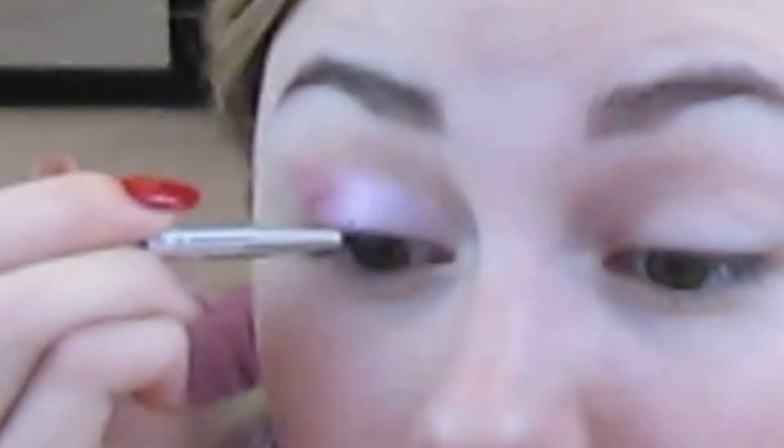Now I'm pulling out my Too Faced To Be Fruity long-lasting eyeshadow in the color 'Strawberries and Champagne' and doing my eyeliner with this — making it very thick because we are going to be adding regular eyeliner on top, so make sure it's thick enough to still see. Then going into the color 'Decked in the AF' and outlining the double cut crease we just did.